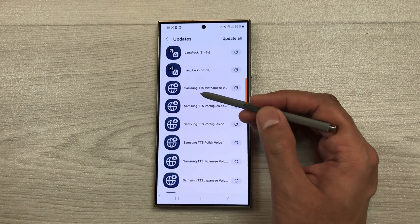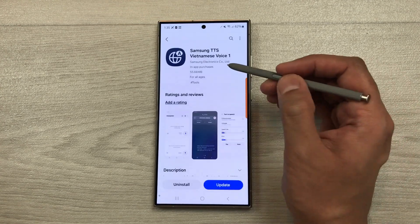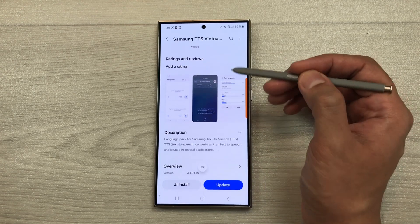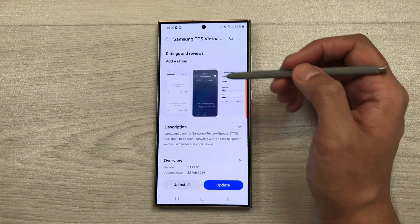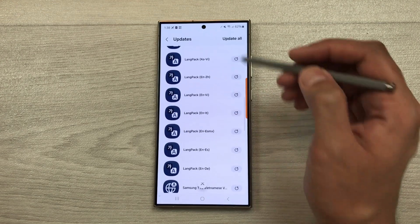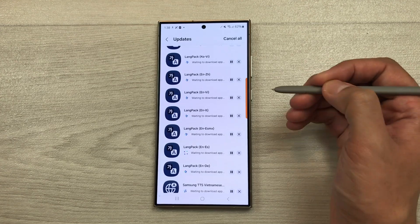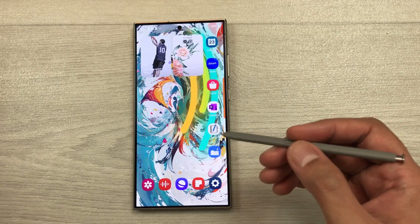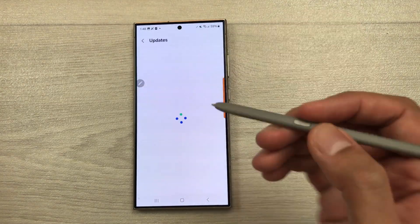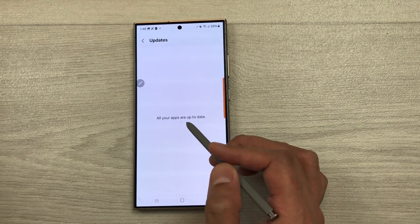We also have this Samsung text-to-speech update for different languages. If I open this Samsung TTS, here you can see it is showing Vietnamese voice 1. If you want to know more about this update, here is the description. I want to update all of these language packages and apps. Here is the update all option, I will select it and then it will start making the update. All of the Galaxy Store updates have been done. You can go to the Galaxy Store, then go to menu and then select updates. Here you can see all your apps are up to date.